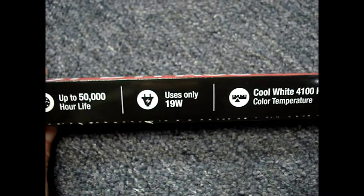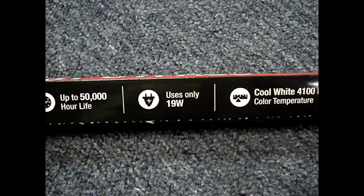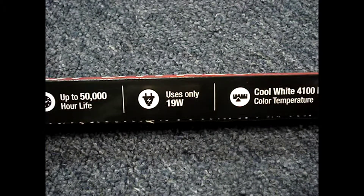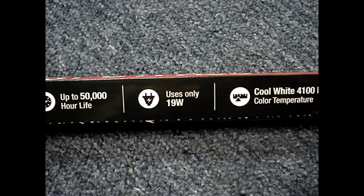The package says that the direct wire bulbs use 19 watts each. I'm a bit of a skeptic — I don't believe the miles-per-gallon sticker on a new car window, so I'm expecting that these bulbs will use a little bit more than 19 watts.